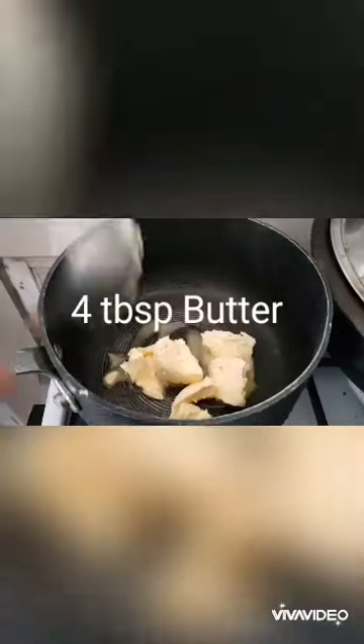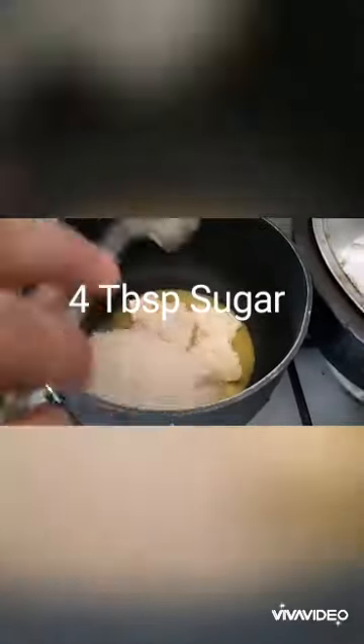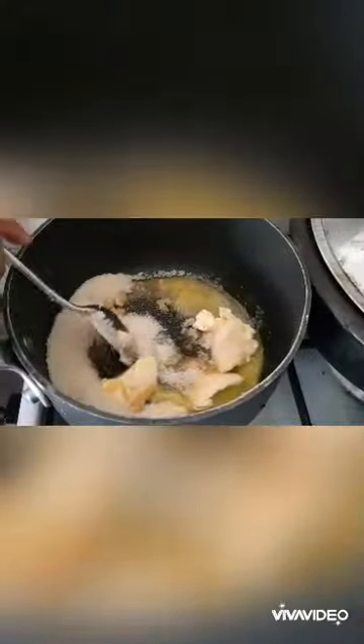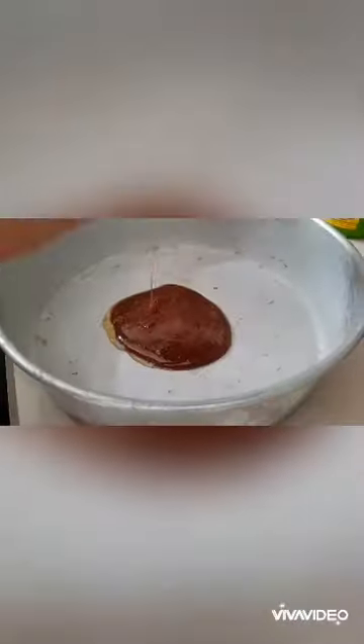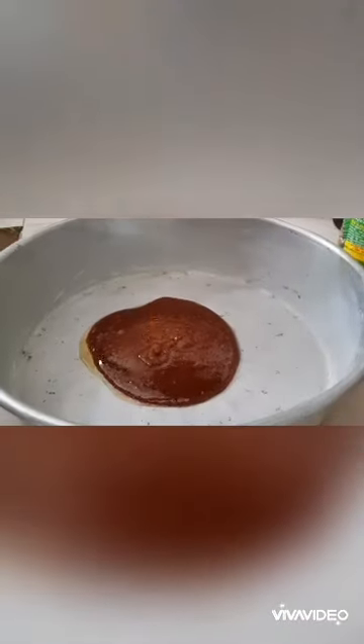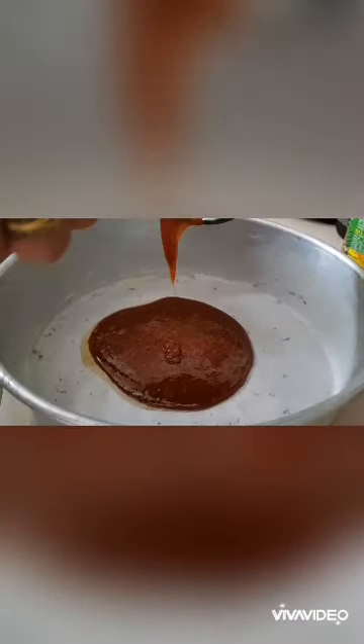I use a butter stick to make a stir. If you have to make a stir, you will make a stir. I will add another stir. If you want to make a stir, you will not use a stir.